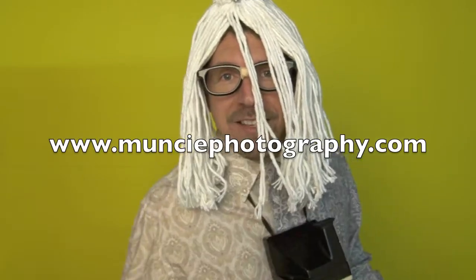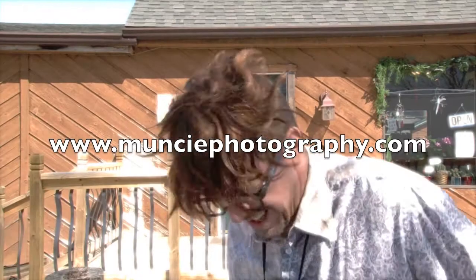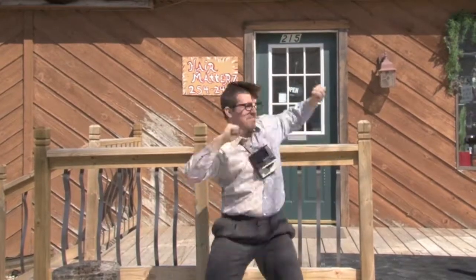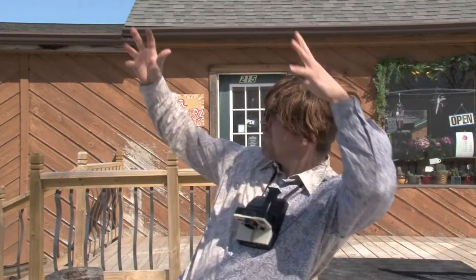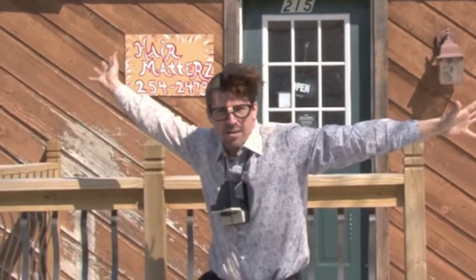This is Stan, helping you plan wedding hair. We'll see you next time.